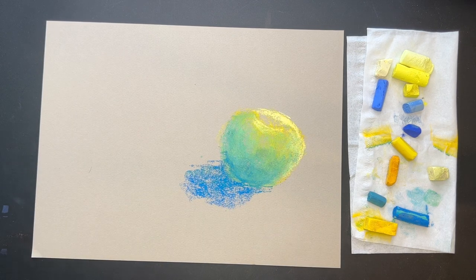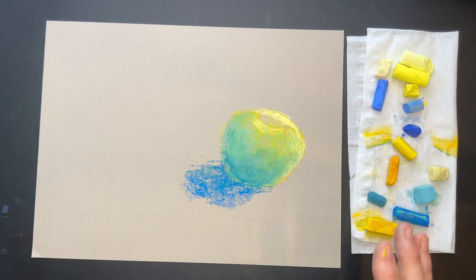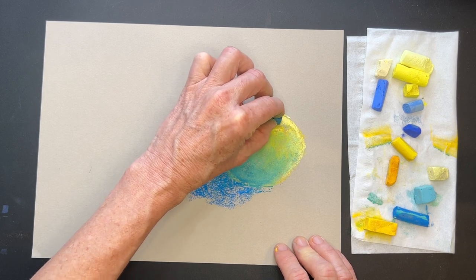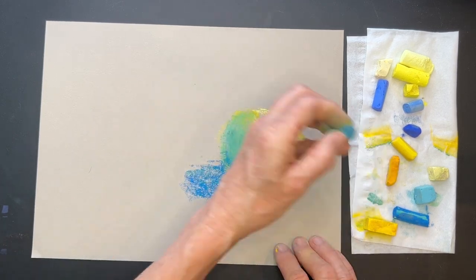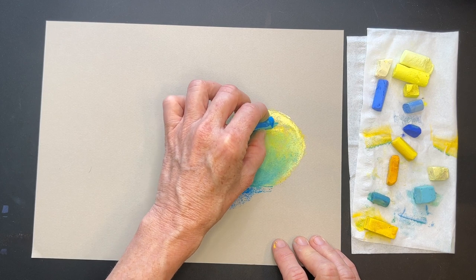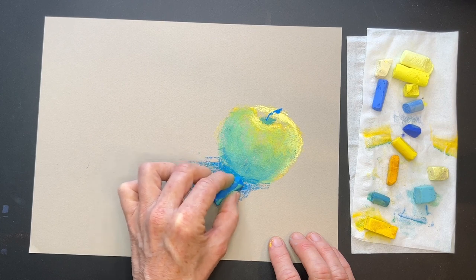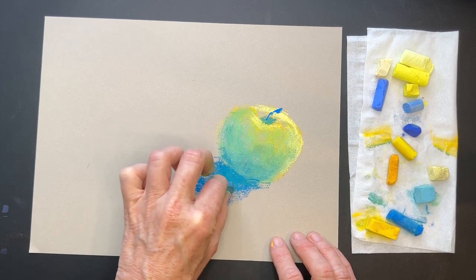A lot of pastel artists, including myself when I first started, would have just gone for green. But colors can be so much more exciting when we allow them to mix together. There's going to be a little shadow on the side that curves in. You can do a little blending with your finger if you want. Of course, we're going to have a stem — just a gestural mark that's thin and then comes up and gets a little thicker. We can add a little bit more of this dark under the shadowy side, and it's really just as simple as that.